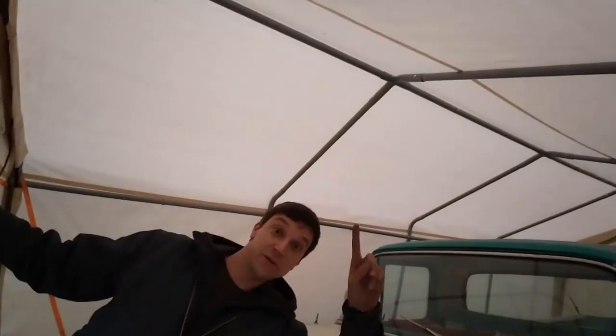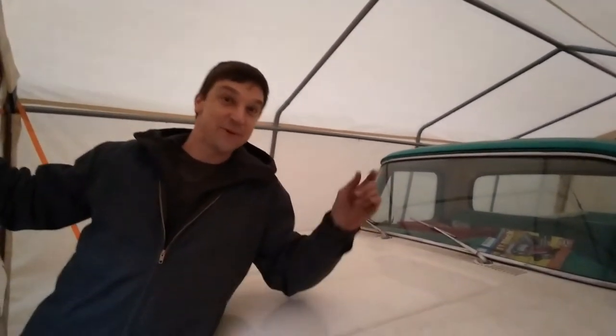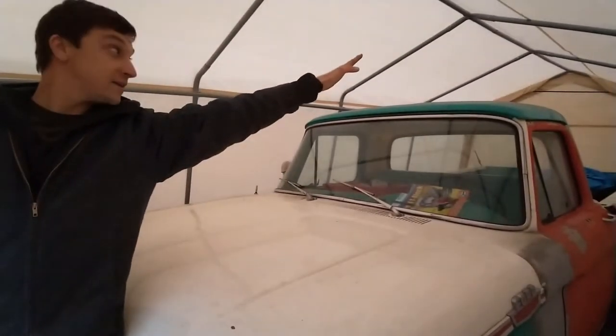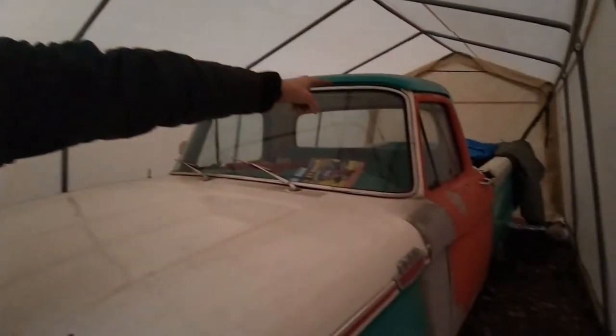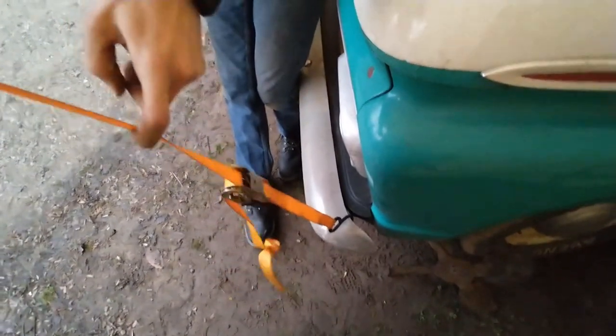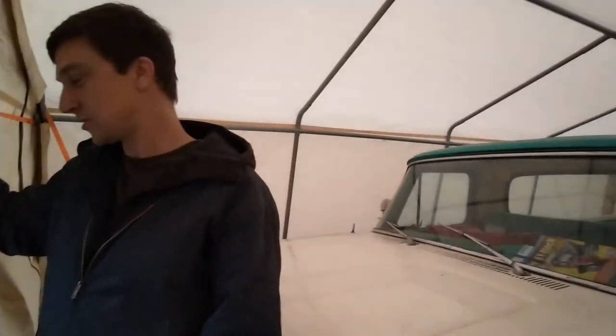Fun fact — these shelters don't hold up so great. We came out one day and this entire shelter had flipped up and ended itself up in the woods. I somehow managed to get it back anchored to the ground. Now it's actually anchored to the truck so it can't come up out of the ground, and there's a door on it now so it won't catch. I don't understand why you pay $300 for a shelter and it's just not the best thing ever.